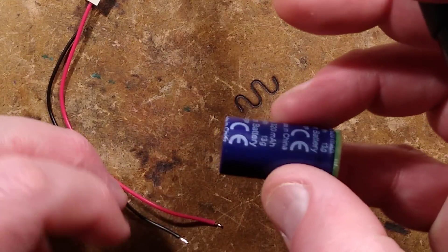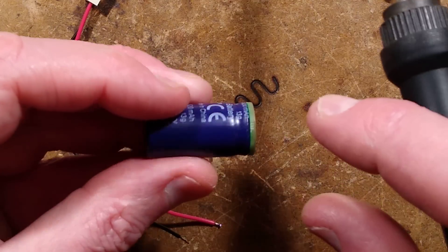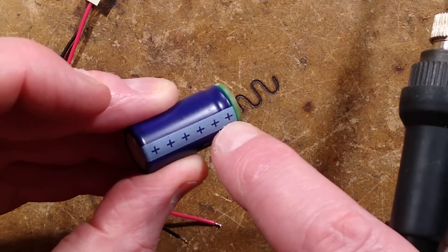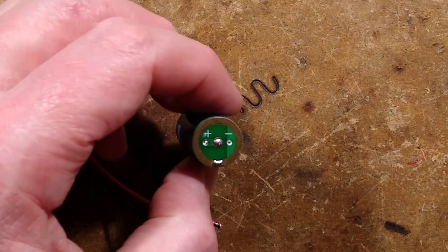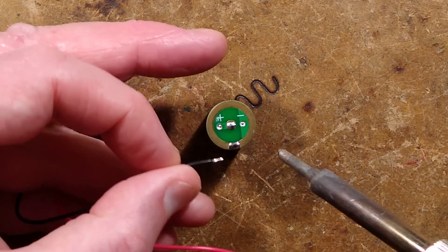Note that it's in the capacitor-style package with little cross-groove vents in case something goes wrong. Also notice that the band along the side, unlike a capacitor, is marked to the positive side. With this little circuit board in the end, it means the positive side is actually a little dimple in the middle.